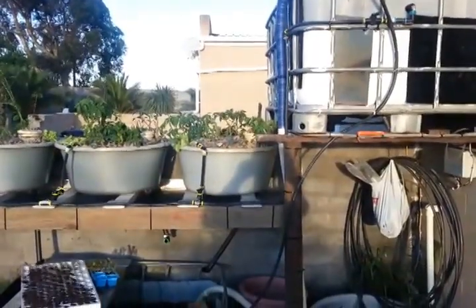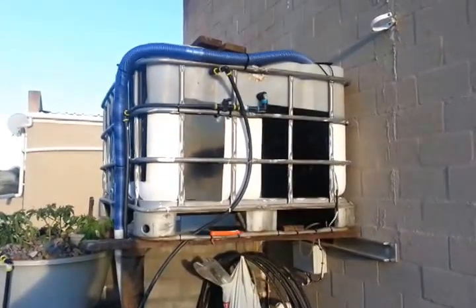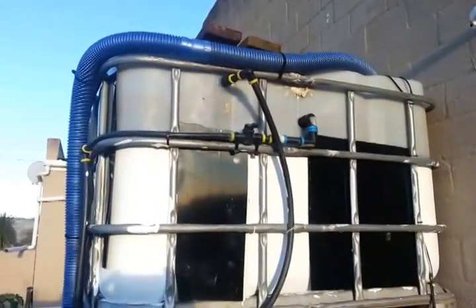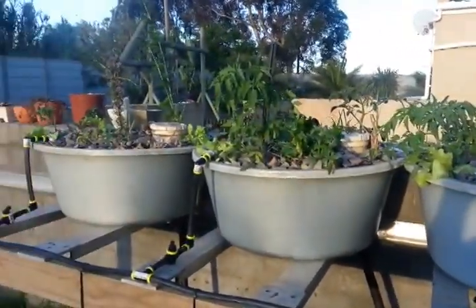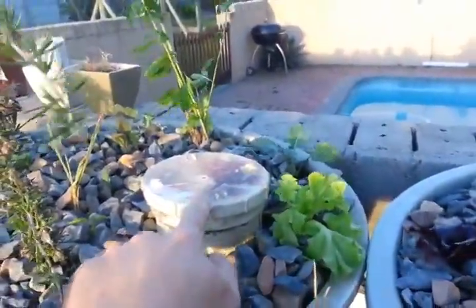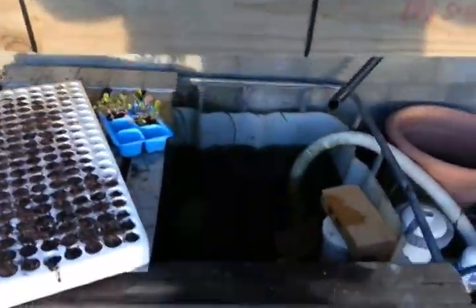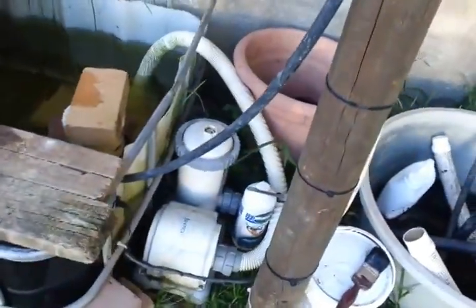This is my aquaponic system — a very quick overview. The main water tank over there has a little tap which I use to regulate the flow into the grow beds, and I've got three grow beds here. Each one has a standpipe with an auto siphon over it, and then all the water drains into my sump tank at the bottom. There's a pump with a filter which returns the water to the top.